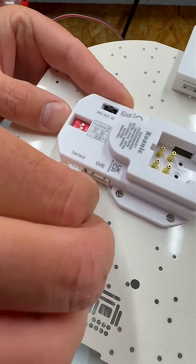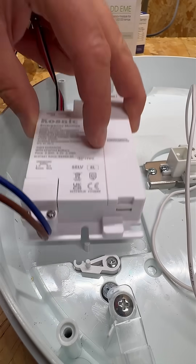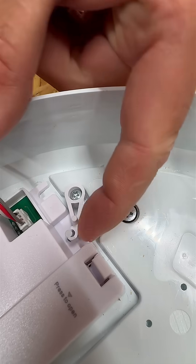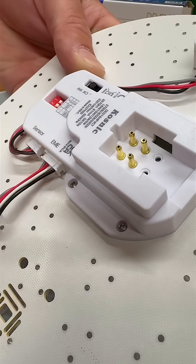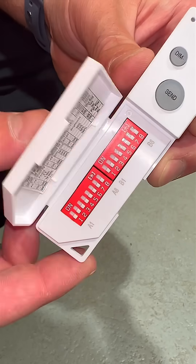And if you need emergency lighting, no problem. It's compatible with Cosnix's emergency module, so you can keep the lights on even when the power goes out. So whether it's for the office, a warehouse, or at home, the Cosnix DD2 has got you covered. Of course, it's also compatible with the Cosnix infrared remote.